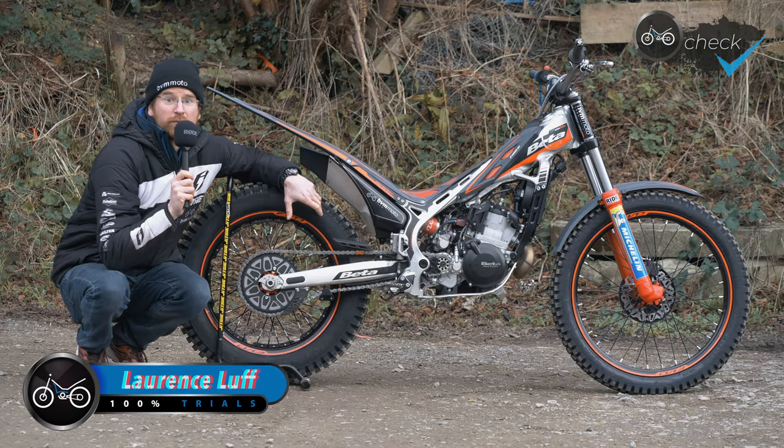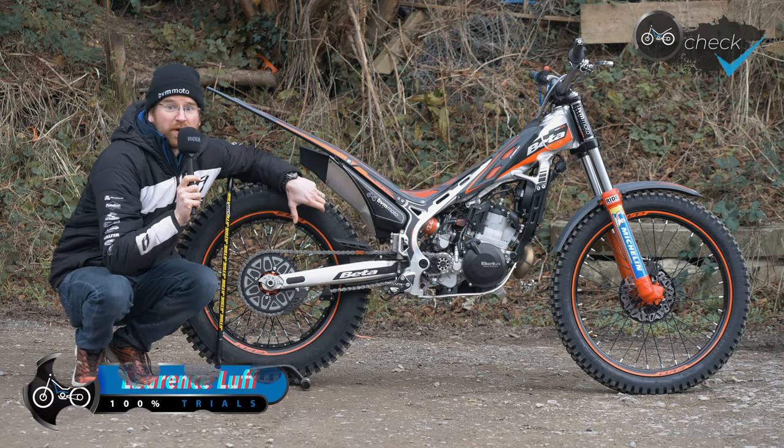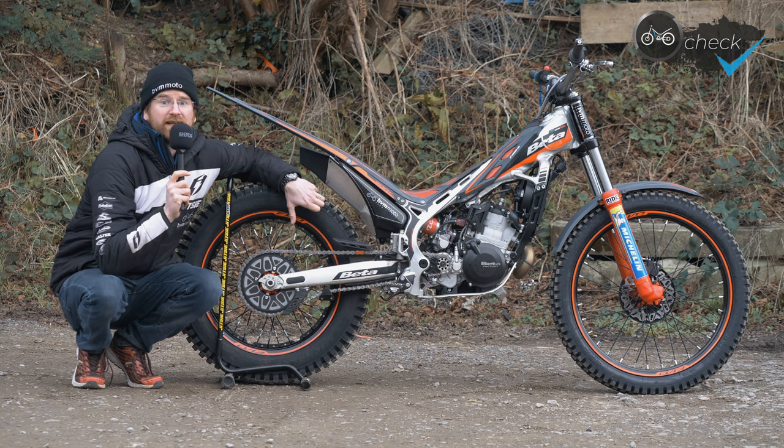Hello and welcome to the bike check video of my 2024 Beta Evo 200.